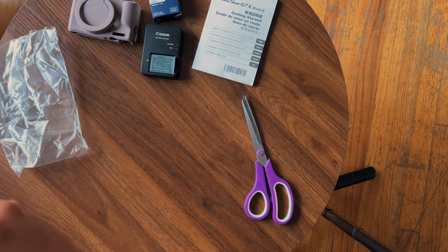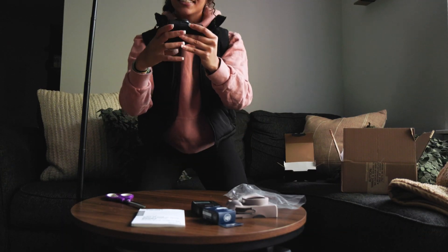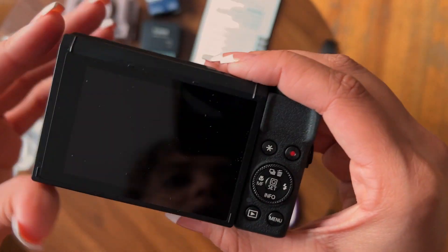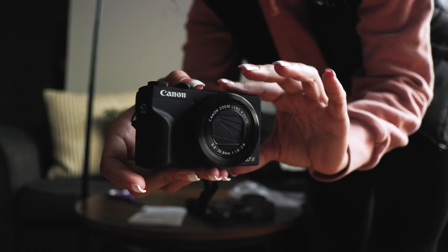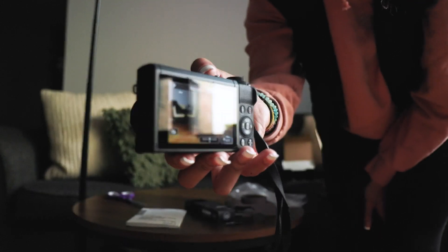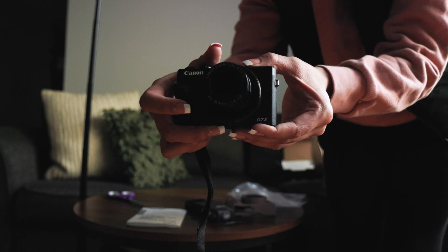I was so excited. Let's turn her on. So clear and compact. I'm obsessed.